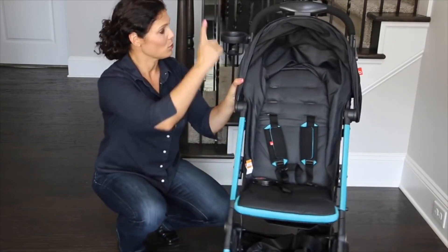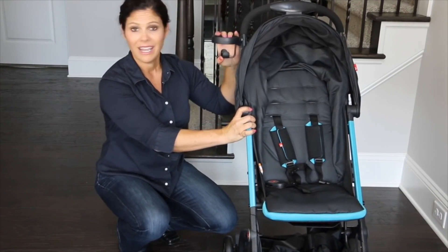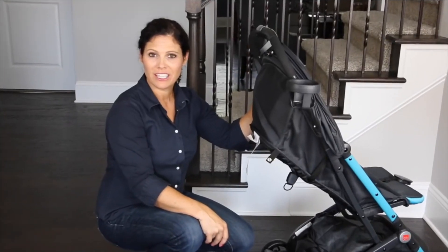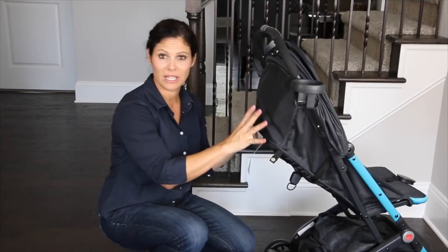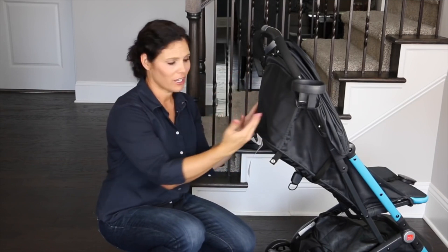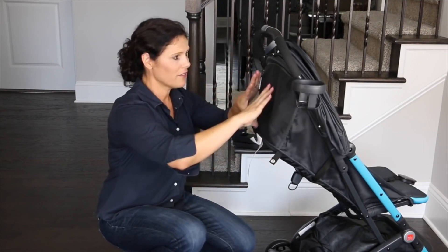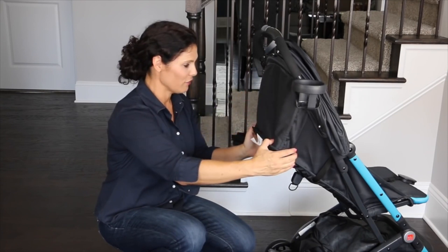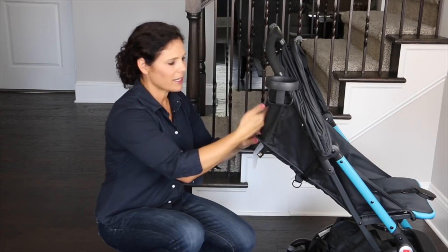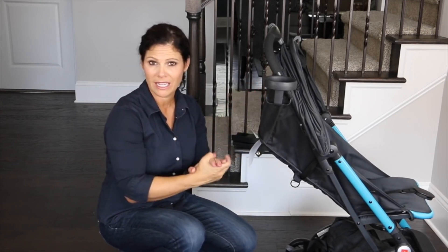It also has a cup holder, which I love on a travel stroller. It doesn't fall off very easily but you can remove it. One thing to note: when the seat is reclined, the back is one solid piece of fabric. If you have a taller child, they won't be able to pop their head out the back because it is closed. I'd love to see a mesh window added in the next version. A super tall child might hit their head against the canopy, but by the time they're four, they're probably not riding it anymore.